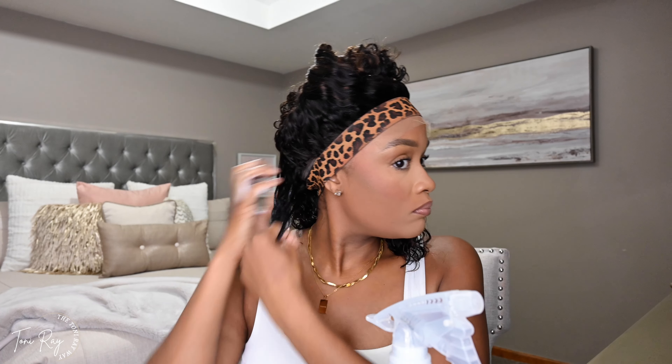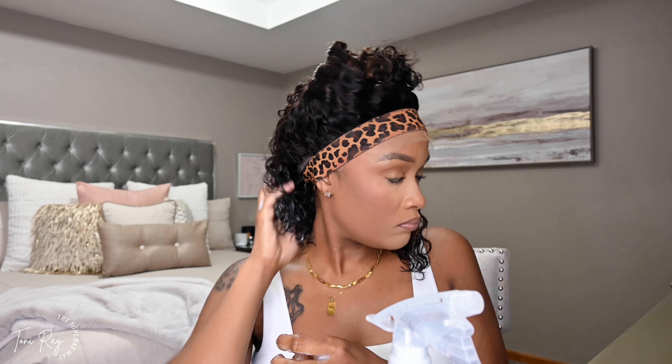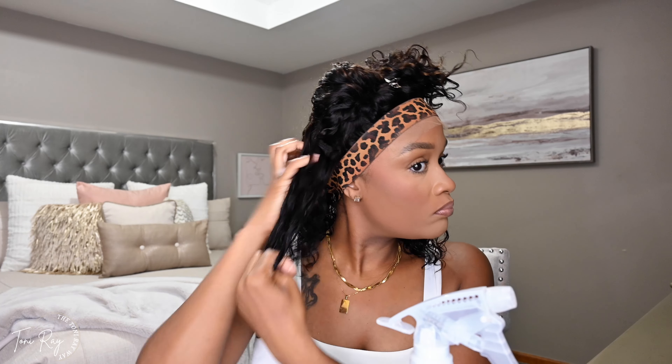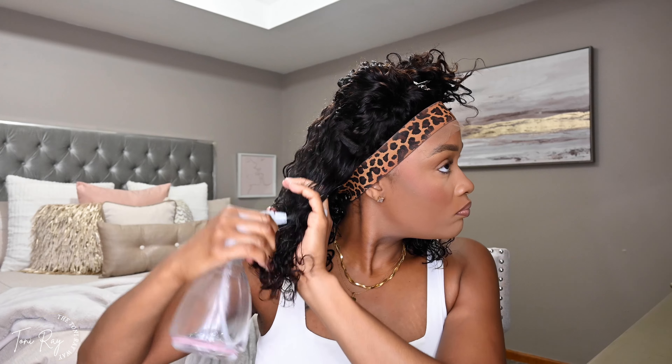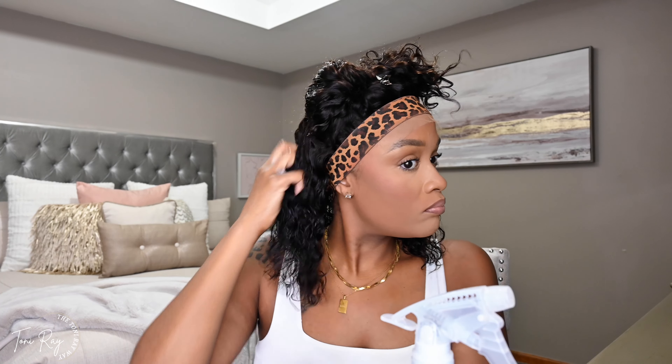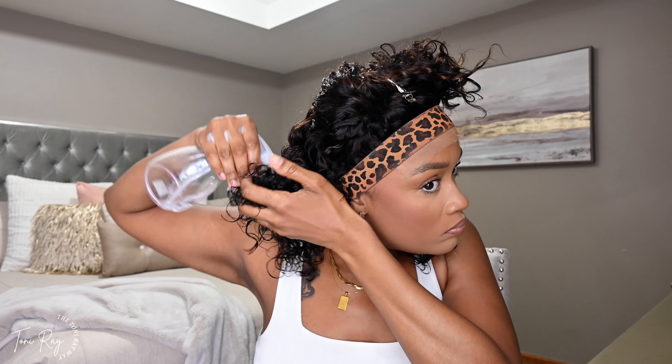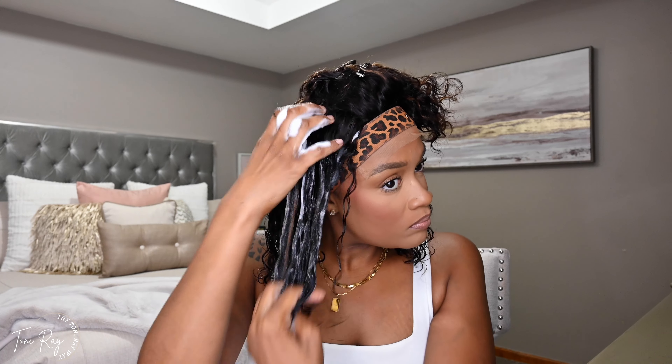I'm just going to do that same repetitive motion throughout the rest of the unit, just going through finger coiling, kind of separating each strand. And then I always take my palm, put the hair in the palm of my hand, and really scrunch the hair up, just clumping it up real nicely. This is not the traditional kinky hair type unit where the curls are super coiled at the end. This is a loose wave unit, so it has that really loose S-curl wave, and it's not going to clump up as much unless you do it yourself as the hair dries. So I always clump it up while the hair is wet and then also when I dry.